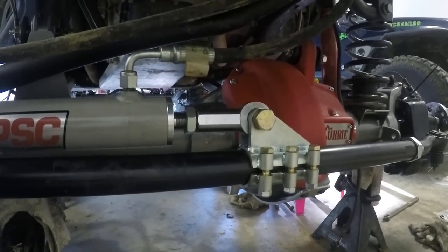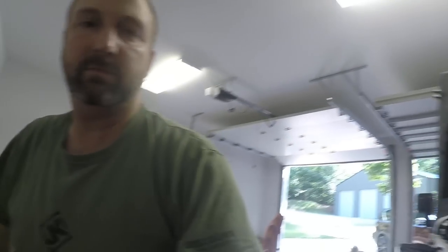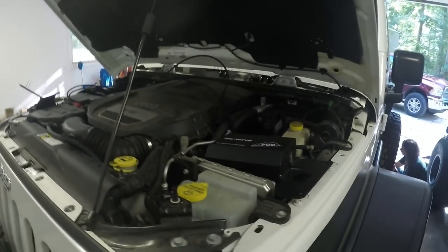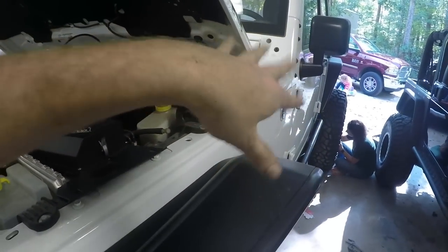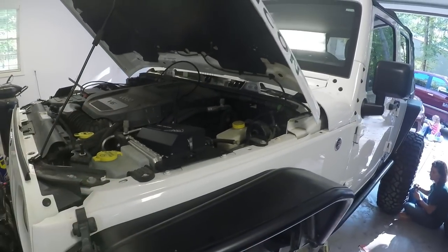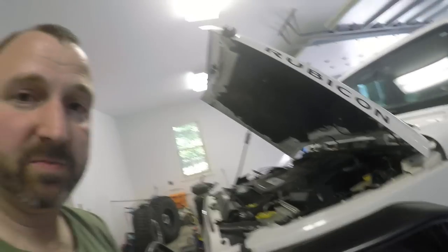I still have to put the drag link in from the pitman arm, but that shouldn't be too difficult. My next step is to get the tires on the Jeep all the way around, take measurements for the driveshafts, then it'll be a waiting game for the driveshafts. I also still have to put in the ARB air compressor into the Jeep to run the lockers, plumb those out to the front and rear, and get the S-Pod installed. Once I get the tires on I'll climb in and get that bolted in, then I'll be able to activate my lockers and get this back on the trails.